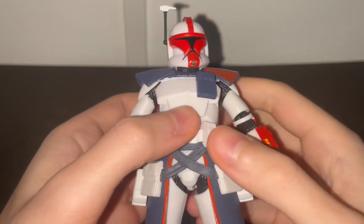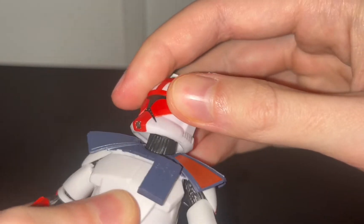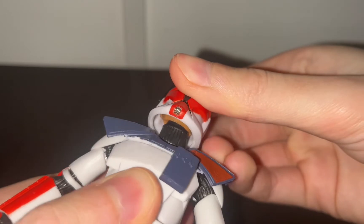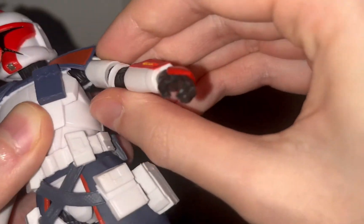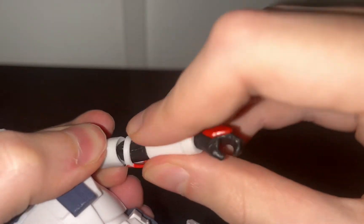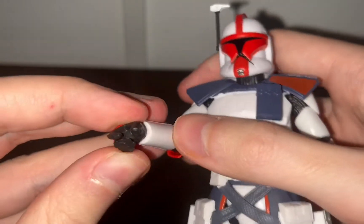Moving on to the articulation — this is my personal copy of the figure so I might be more careful with it. Starting from head to bottom: his head is on a ball joint, so it can rotate around, do a tilt, and there seems to be a hinge so it can look down and look up. There is no side-to-side movement. The arms are on a hinge, and there is a butterfly joint — they move around a fair bit. The pauldrons do hinder the articulation a bit. There is a bicep swivel. The left arm is on a swivel and horizontal hinge, and the right arm, being a trigger-finger hand, has a vertical hinge and a swivel.